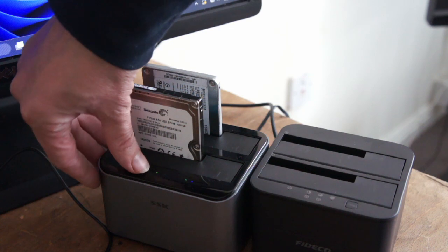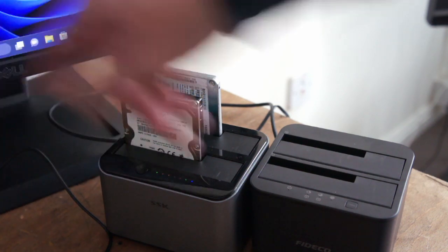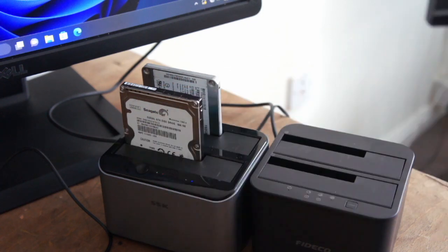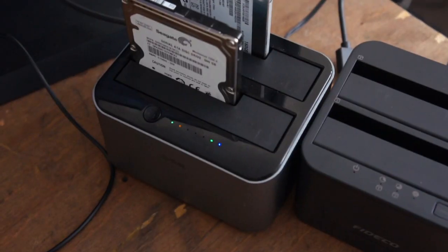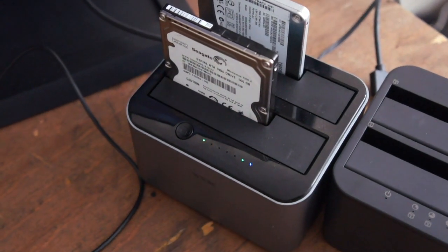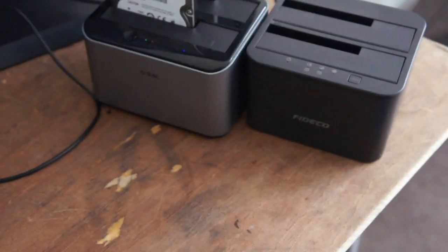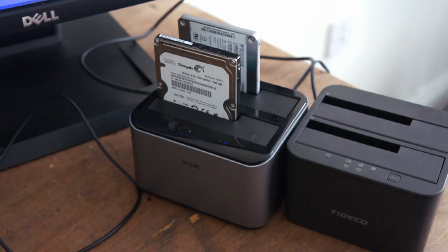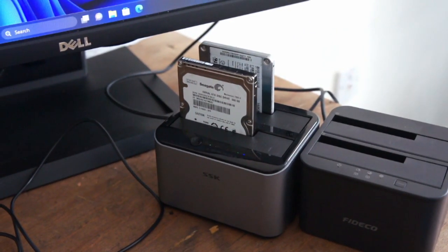This one is a lot easier to use — you just hold the button for 3 seconds and when the lights flash you press it once. If it's all set up correctly it will start cloning. Just make sure you can see the lights on there. Once all the lights are full, it's 100% done. This one is a lot easier to use than the other one — the other one doesn't show you as easily, but you'll see that later.